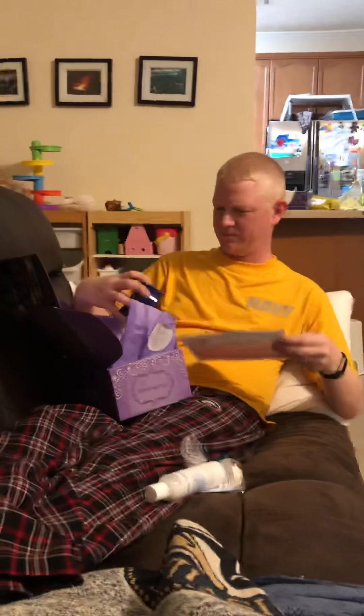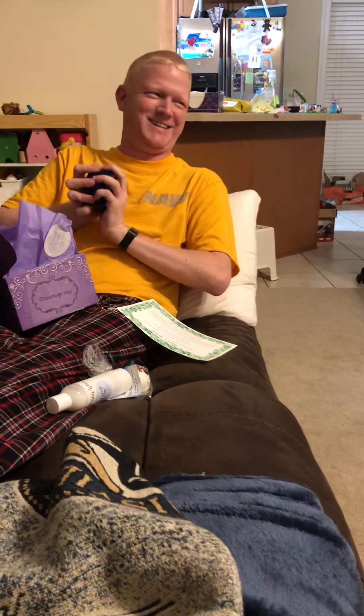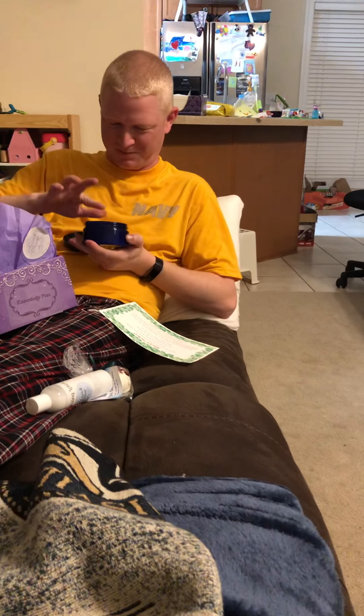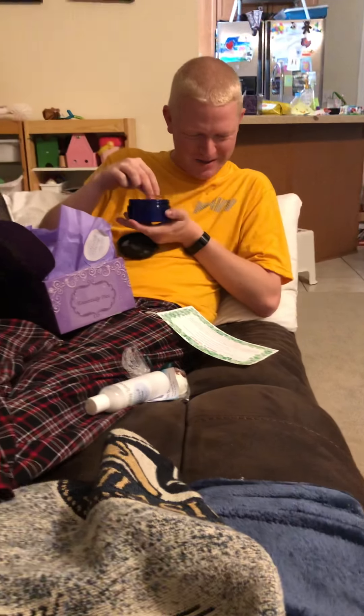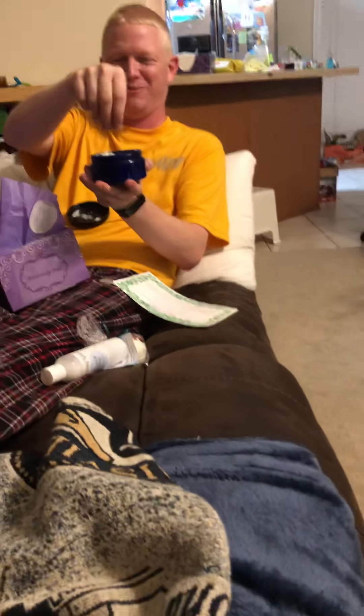What else do we have? We have petals and palmarosa body scrub — that's this one with no label on it. Having used the body lotion, it's difficult to open. I'm not really sure what I want to do with this. It's like salt — I kind of just want to put it in my food.